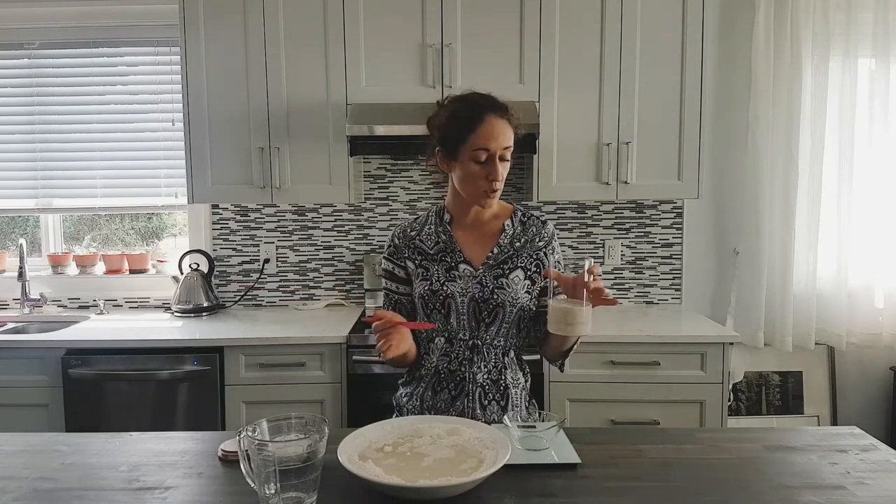That 50 grams remaining is what you're going to keep feeding going forward. It can go back into the fridge — you don't have to feed it immediately. You could feed it tomorrow or whenever you want. You do want to maintain and refresh that little portion of starter so that you always have a little bit you can grow and use in future bread.